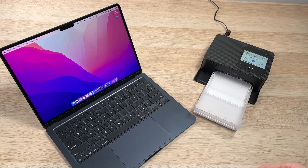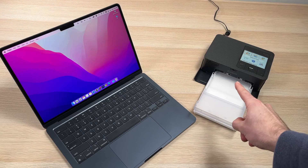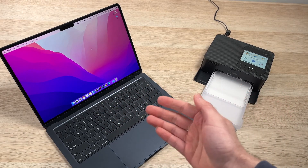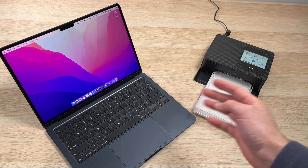In this video, I'll show you how to print using a Mac computer with a Canon Selphy CP1500. This will work with MacBook Pro, MacBook Air, iMac, Mac Mini — you name them.